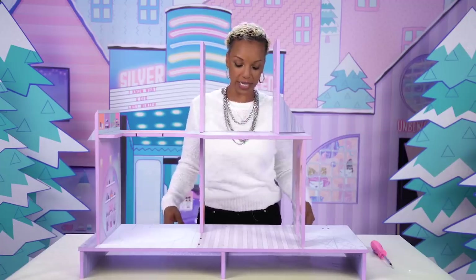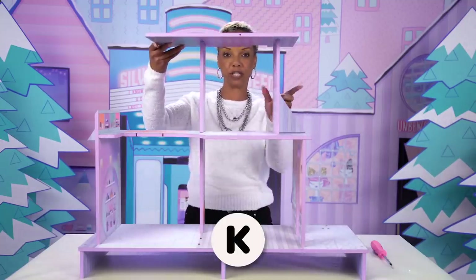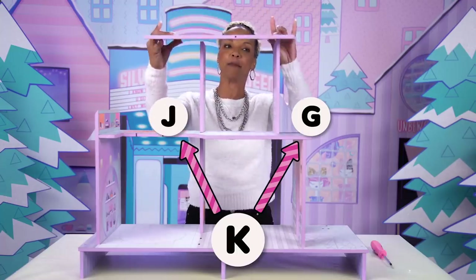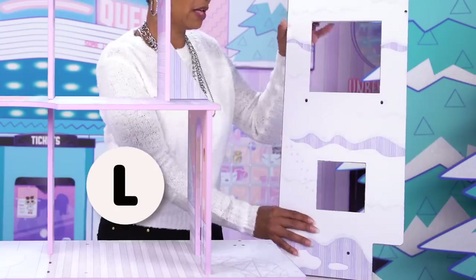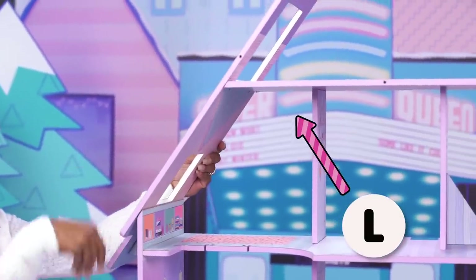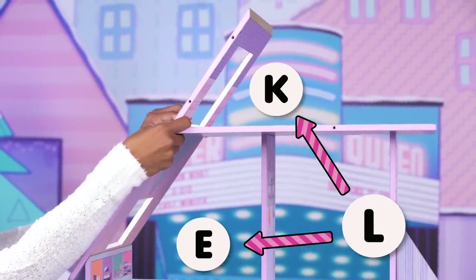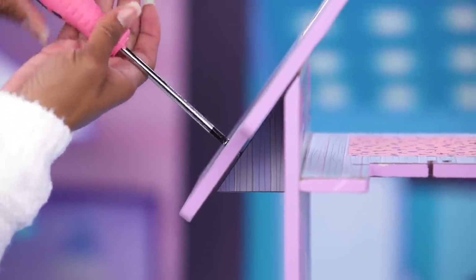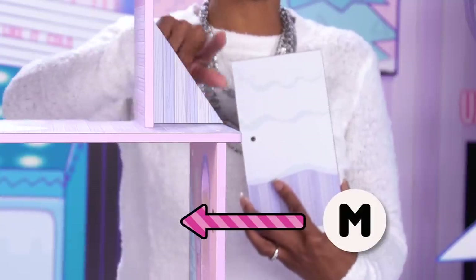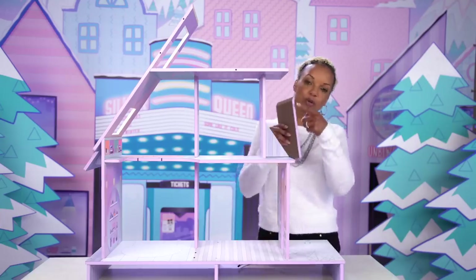It's starting to look like a chalet. Now for step eight, you'll need three screws. Take rooftop piece K and screw it into pieces G and J. Be sure the chimney notch is in the back of the chalet — two screws on this side and one screw on this side. Now grab part L with two cutouts, the larger on the top, and screw it into parts K and E using three screws. Then take little piece M and attach it to piece H with one screw. Be sure the painted part is facing out and towards the back of the chalet.